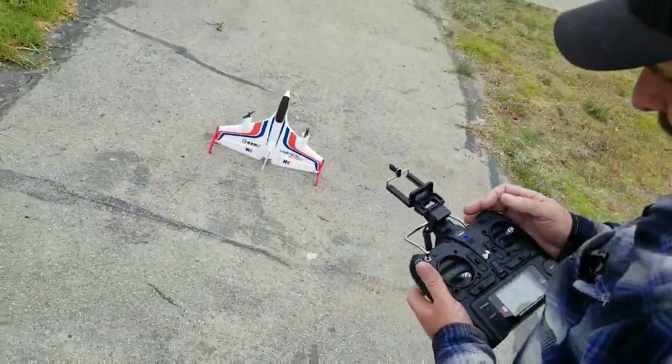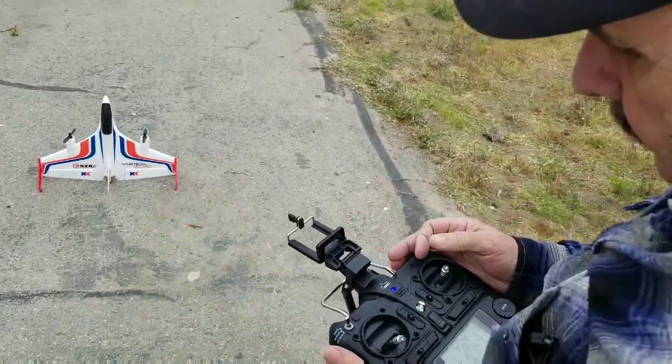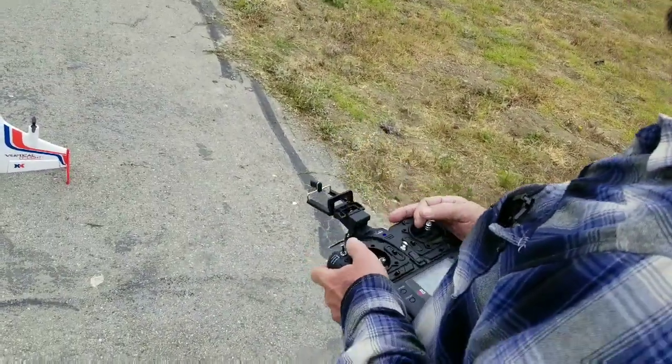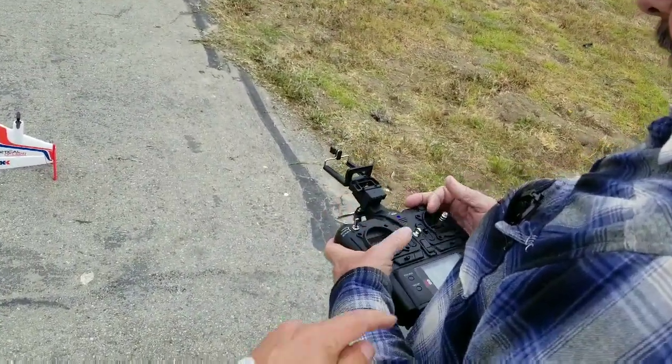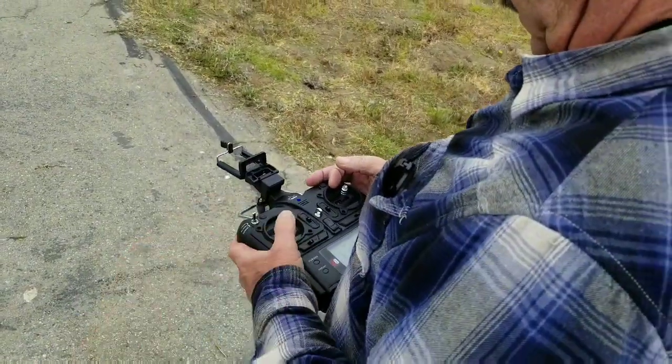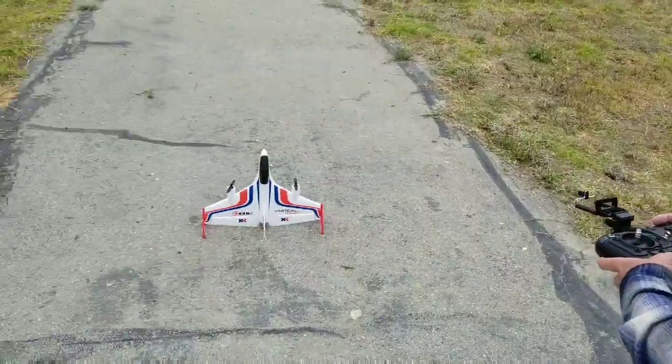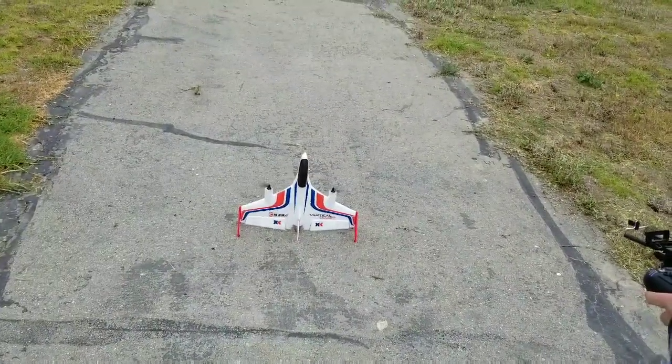Alright, so you're using the button for the takeoff? Yeah, I did use the button this time, and normally I don't, but this time I did. So it's this button down here, and you go up to about half throttle and just hold it in.